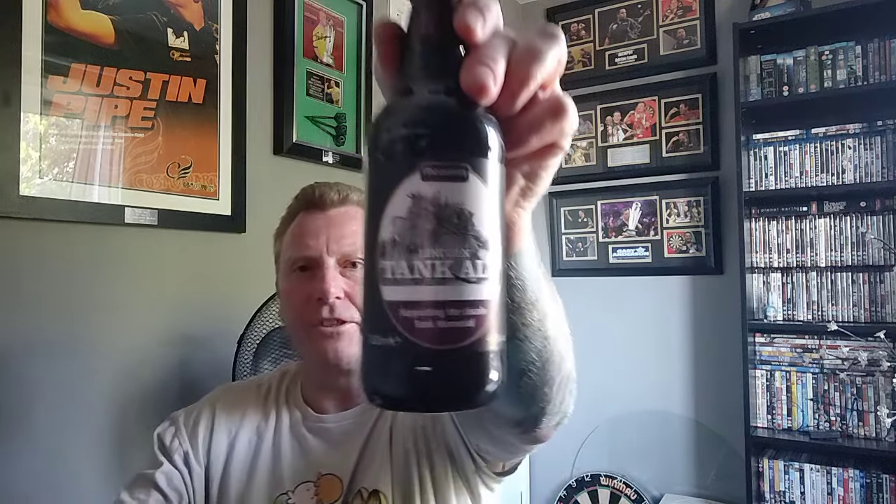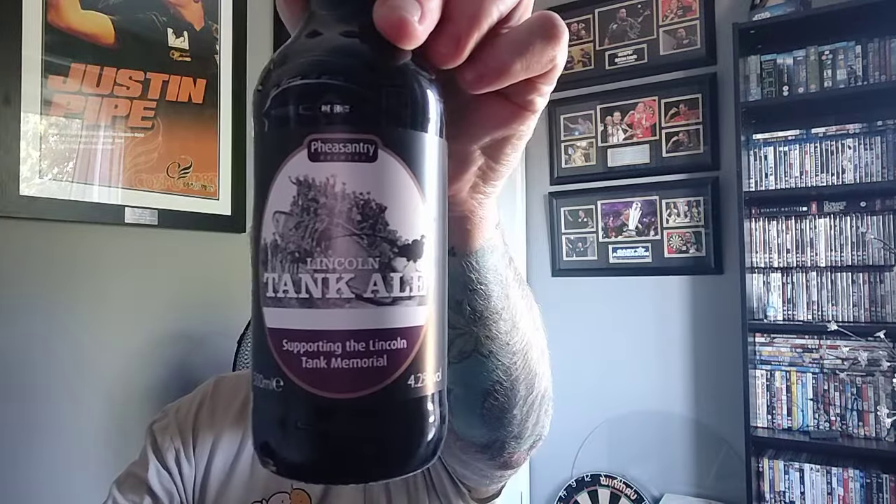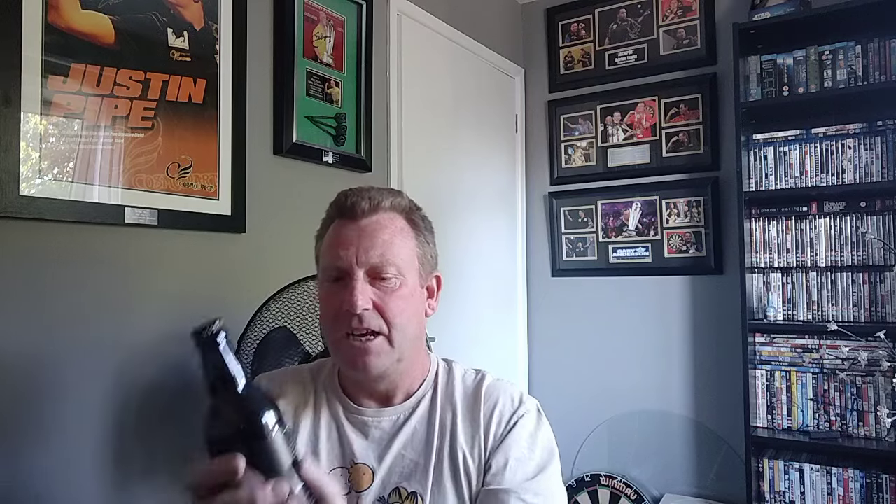So yeah, it's from Pheasantry Brewery and this is their Lincoln Tank Ale. On the front it says supporting the Lincoln Tank Memorial, so it's obviously something to do with the war. Serve cool not cold - water, malted barley, wheat, hops, yeast. 500ml bottle coming in at 4.2 percent. Very traditional artwork, plain black crown cap. It's been sat at room temperature really.